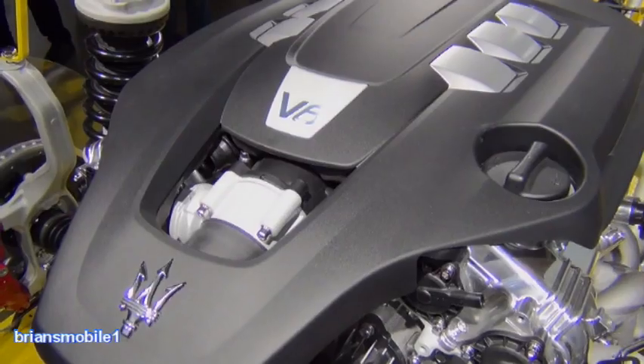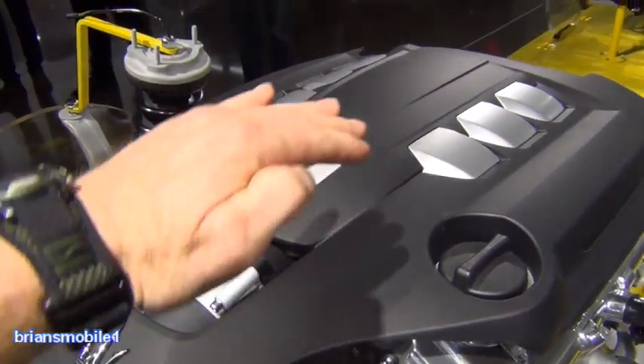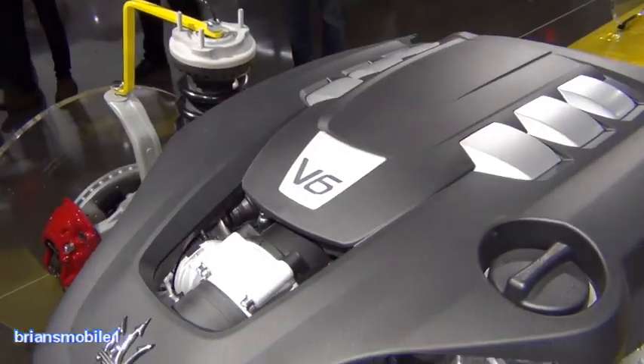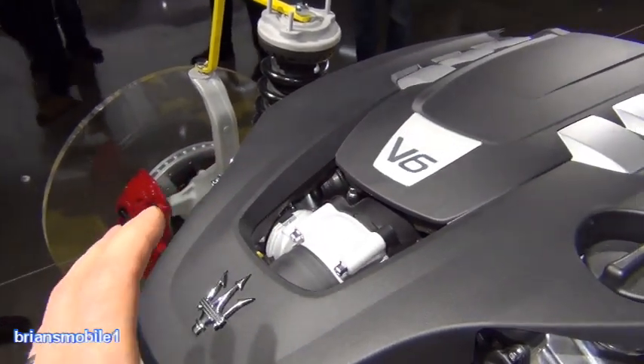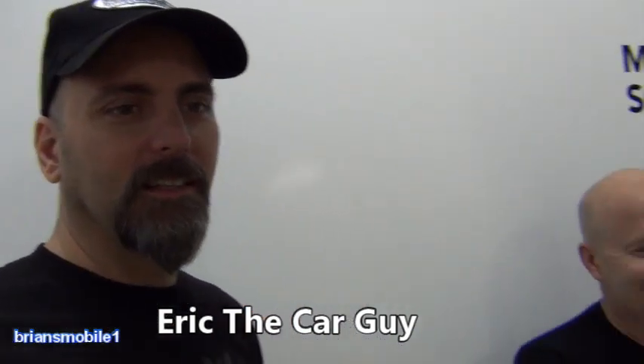This is the idiot hood. It's designed so that when you open the real hood of the vehicle, it's a secondary hood to convince idiots that there's no moving parts and to keep them at bay — hands off, you're not qualified, don't touch it.